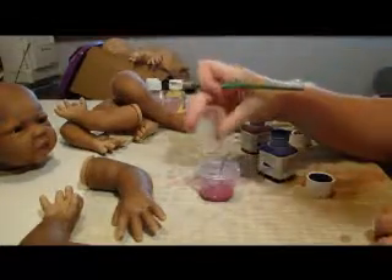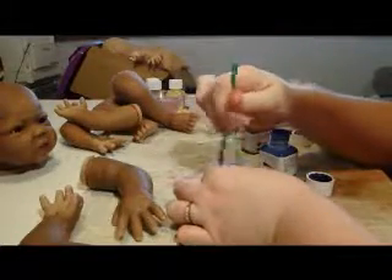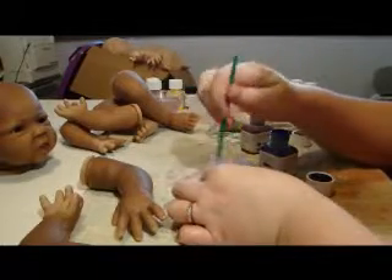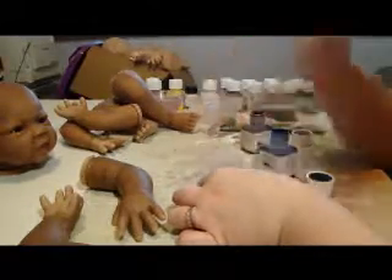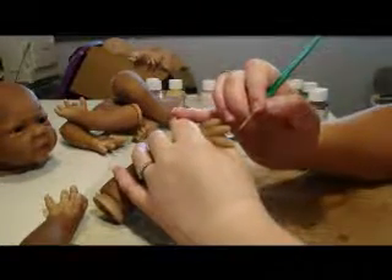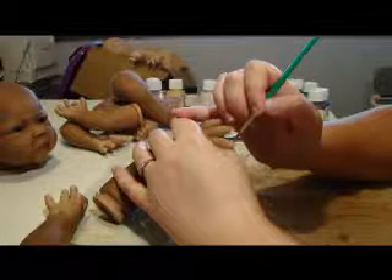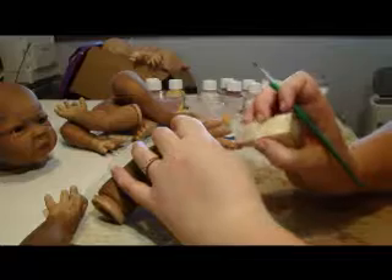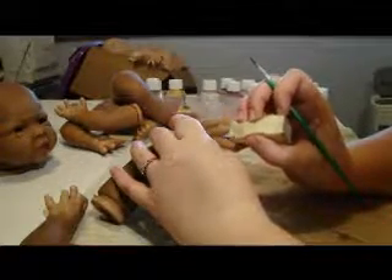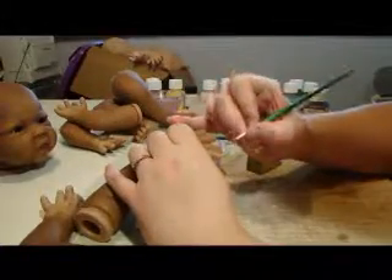I'm just going to add a tiny little bit more water to that as well, because over the past couple of days the water from the lip mixture evaporated a little bit. We don't want it too thin, but you still don't want it so thick that it's going to look painted. I would normally use a filbert brush to paint the nails — a small one — but I can't find mine right now, so I'm just using one of the smaller brushes I could find. I just want a hint of colour on the nails; I don't want them to look thickly painted.